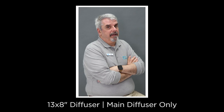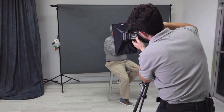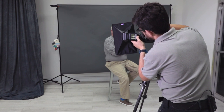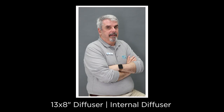Now we're going to add the secondary diffuser to the 13x8 to see how it looks. Remember, if you're increasing the amount of diffusion, you'll most likely have to increase the exposure compensation on your flash — so we're going to add plus two stops and take another photo.